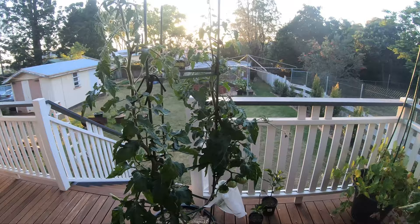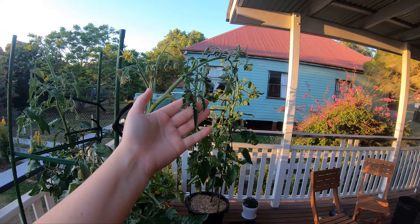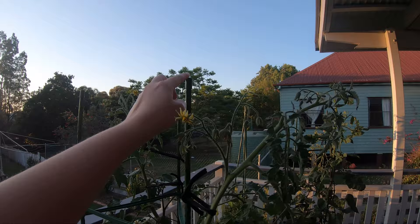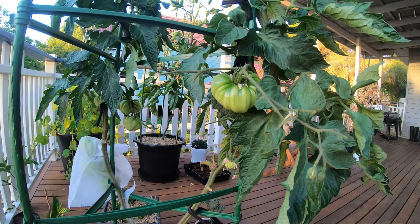I've done the same with this one over here — pinched the top off there. This one, can you see how droopy it is? I watered yesterday but I need to water again. I'll probably do that in the morning or tonight if I have enough time. This one I haven't actually topped the last little bit because I wanted it to grow a little bit more so I could attach it to the rest of the post, and then I will top that as well. It will mean that it will focus on setting the rest of its fruit.